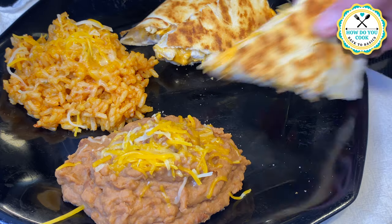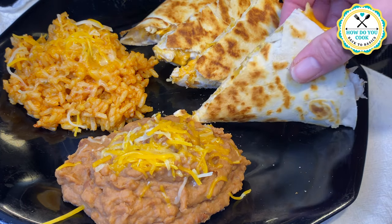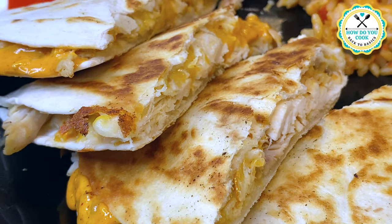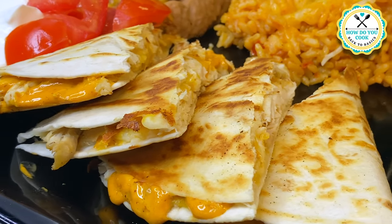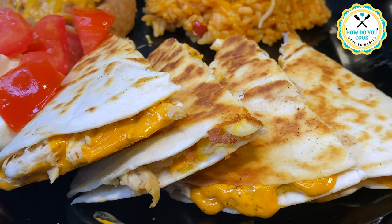I hope you all enjoyed this episode of How Do You Cook Back to Basics. Please do consider subscribing if you haven't already done so, and don't forget to hit that like button y'all. Until next time, bye bye now.